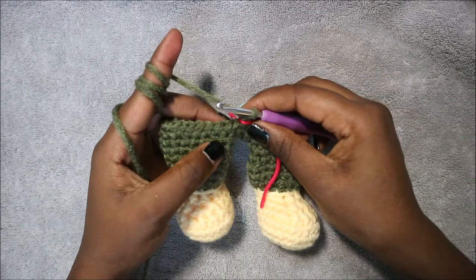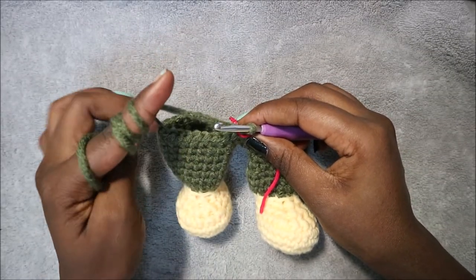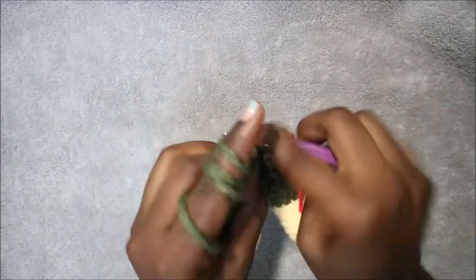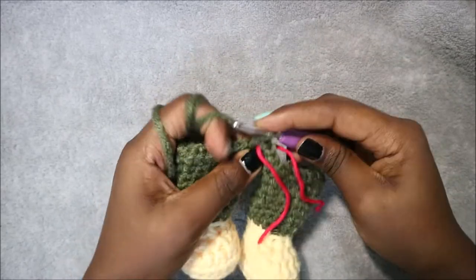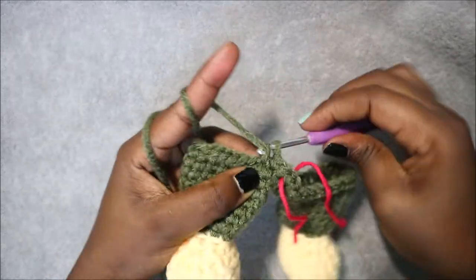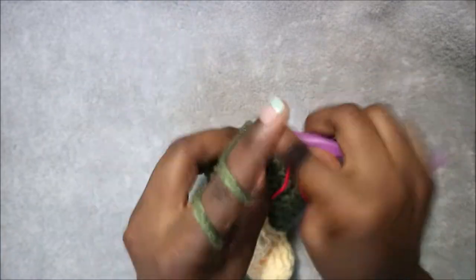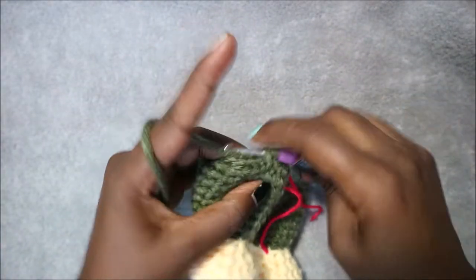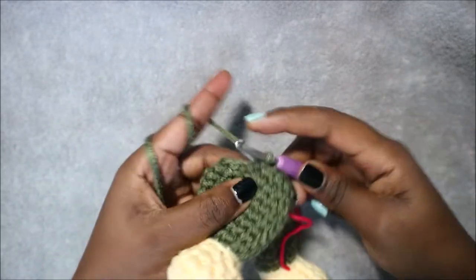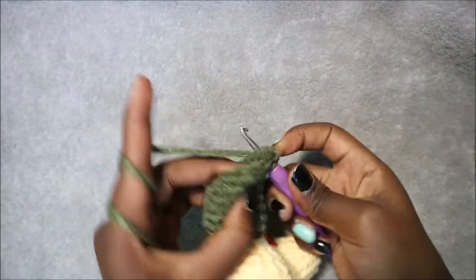Repeat six single crochet, increase five more times until you get to the marker. In row 17 we're going to do seven single crochet then increase and repeat six times for a total of 54 stitches. Do single crochet 1, 2, 3, 4, 5, 6, 7 and then increase in the next stitch.